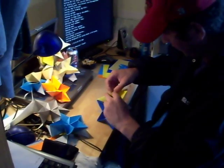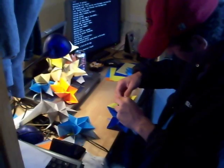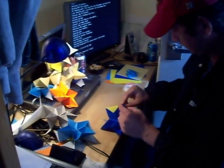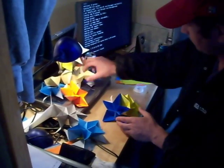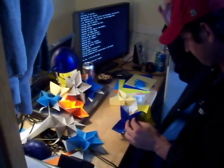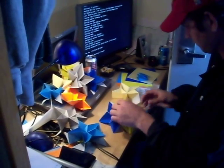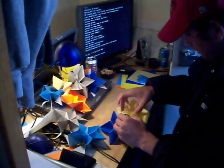You have to double it — it will interlock, but only one of the flaps is taped on. I'll do one more piece, and then in the final video, number six, I will show you how to complete it.